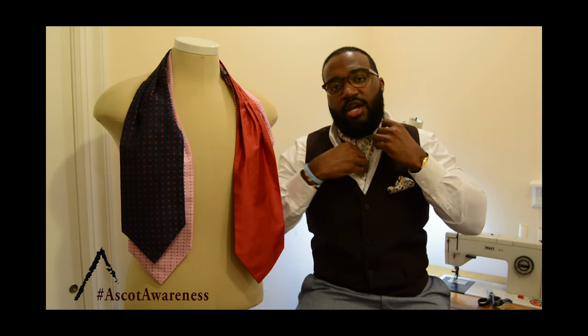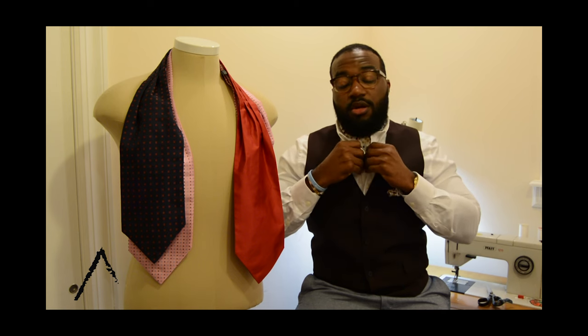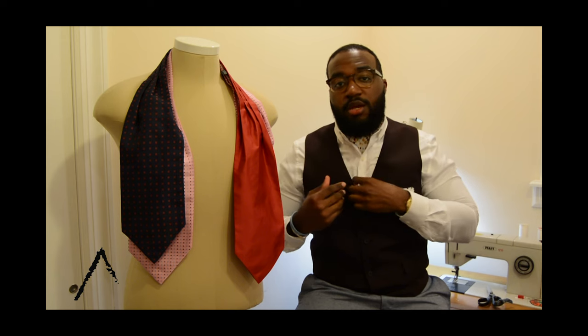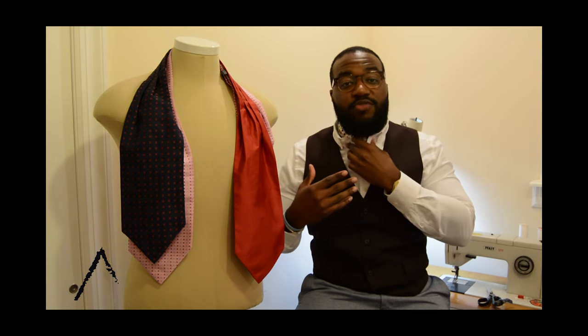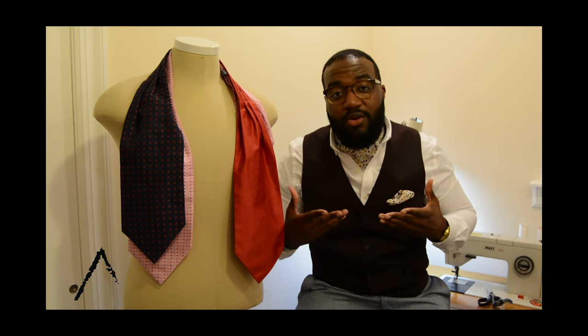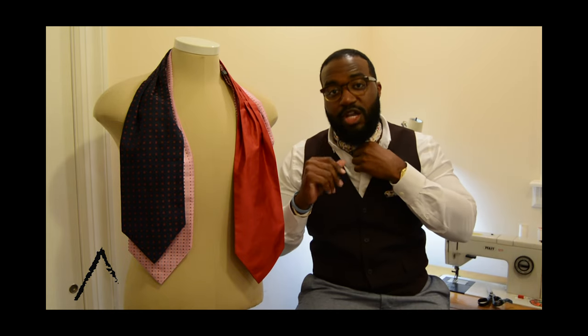Naturally, when you tie it twice, it's going to be a little shorter than tying it once. Depending on how you like to button up — some people prefer one button, some people prefer two. I prefer two buttons because I have a beard, so naturally if I do one button, the ascot — or in this case, the cravat as I called it in Europe — won't show. But basically, that's how you tie it for the silk: two times, not one.